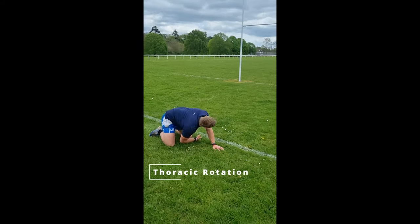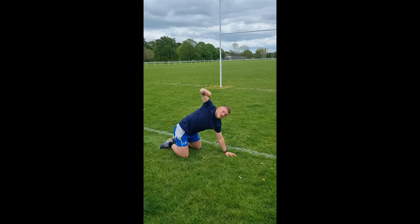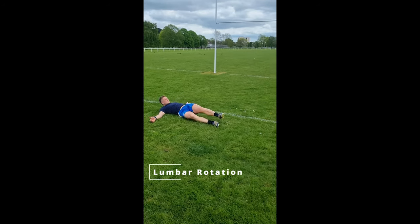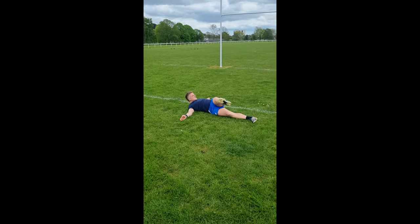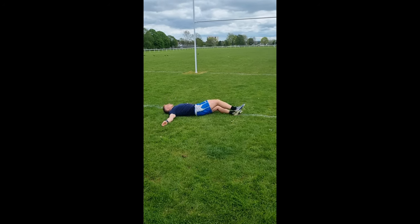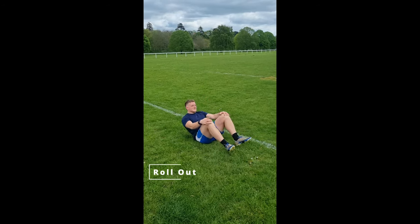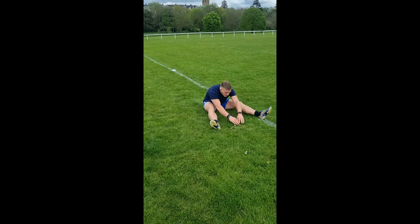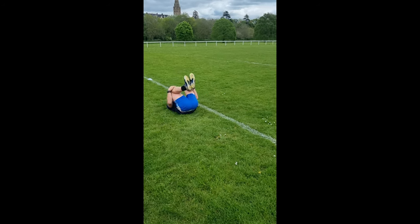From here, we're going to get onto all fours and we're doing thoracic rotation, also known as threading the needle. About five to ten of these on either side is a great way to get that upper half moving. Then onto the lumbar spine, we've got lumbar rotation — same again, five to ten rotations per side. Especially for people jackaling and scrummaging, we want to make sure that our lumbar spine is nice and warm, loose, and able to take load. If you need more time to get warm in this area, take that time. Our rollouts are great for hamstring and lumbar spine flexibility — five to ten reps is a great way to get that posterior chain loose.